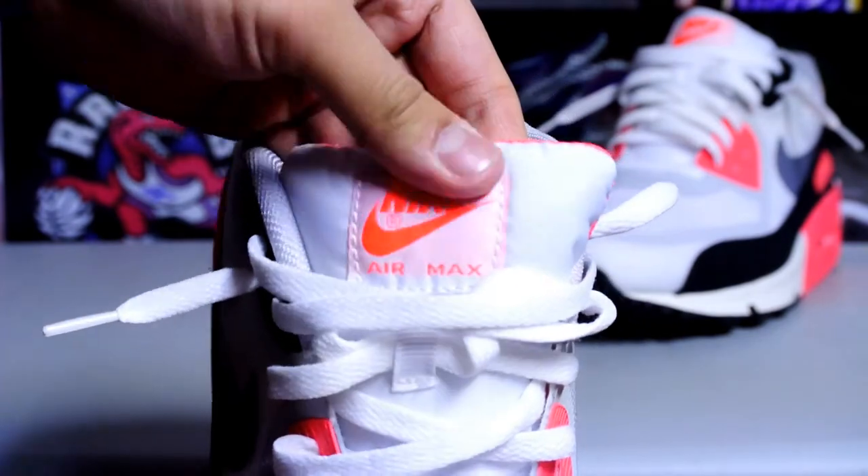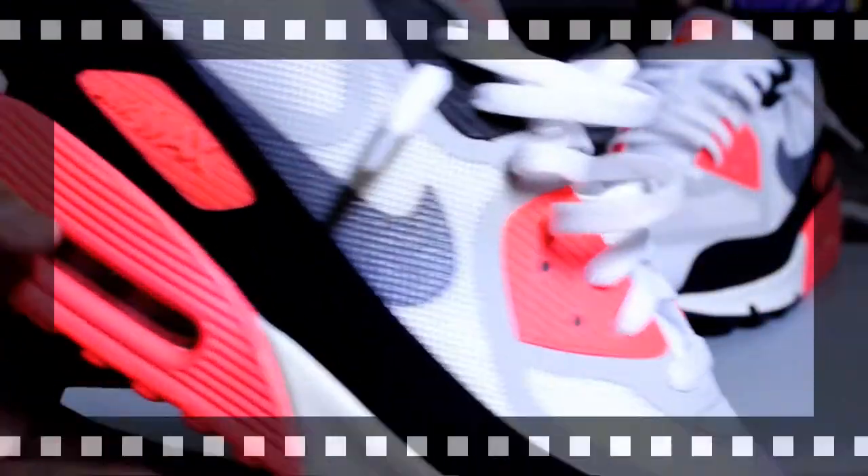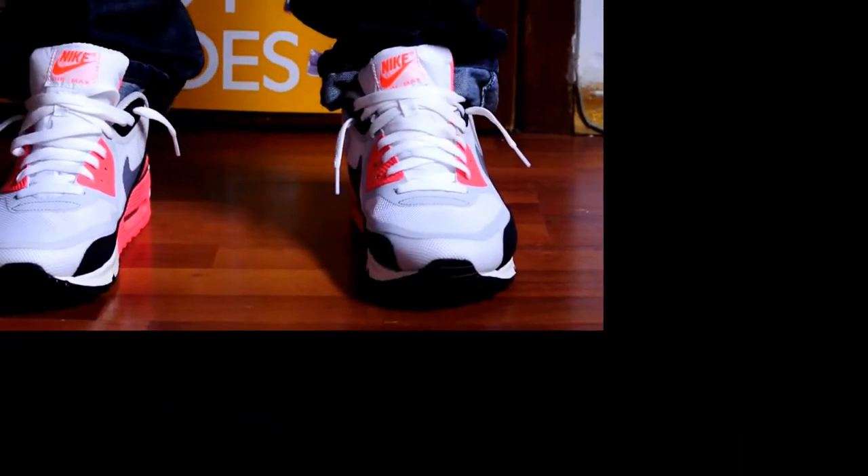I will have to decide whether to be keeping these or not. I'll show you guys some on-feet footage and I'll catch you later. Peace.